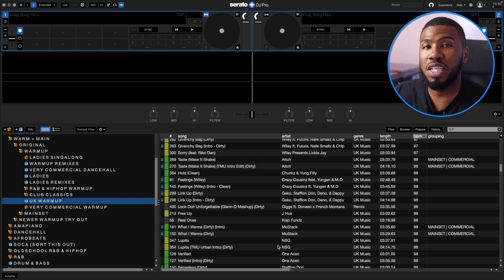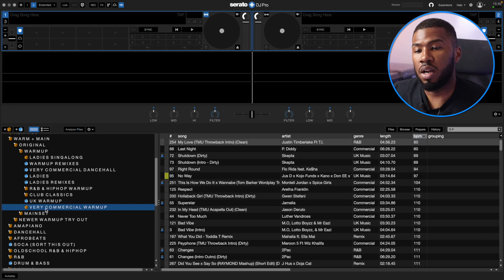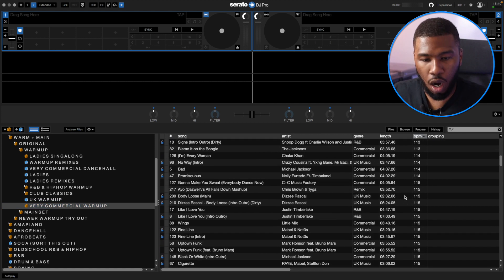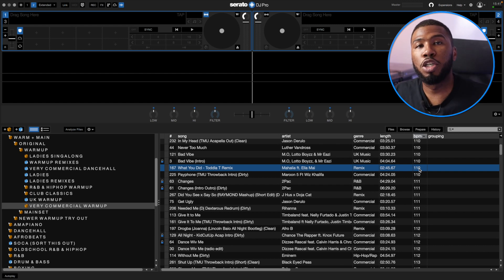R&B and hip hop is normally the main genre most DJs warm up with, but I also like to warm up with UK stuff. Normally I start with R&B and hip hop, but then I'll start throwing in some UK stuff because the younger crowds are so into the UK scene — the drill scene, the afro swing scene. You need to incorporate these tracks these days. Under here I've also got a Very Commercial Warm Up crate. I'm ordering by BPM, and all these tracks are very commercial at higher tempo. I used to start at 80 BPM and work my way up, but the crowd wasn't moving too much. So I've started warming up with more upbeat music — start at around 110, work up to about 130, then halftime it to 65 BPM and work down again.